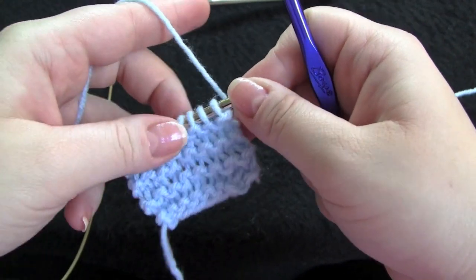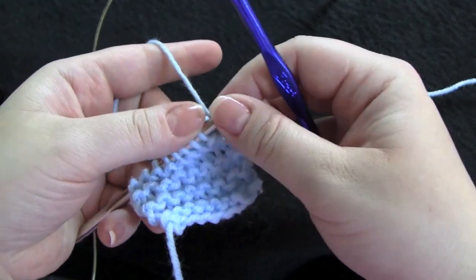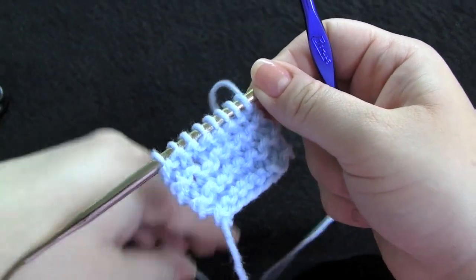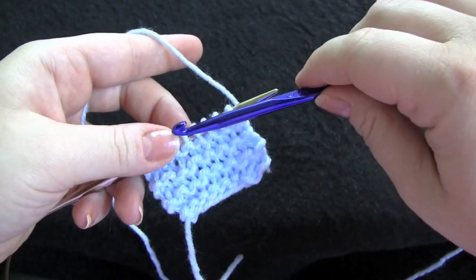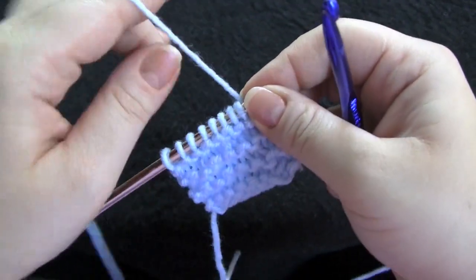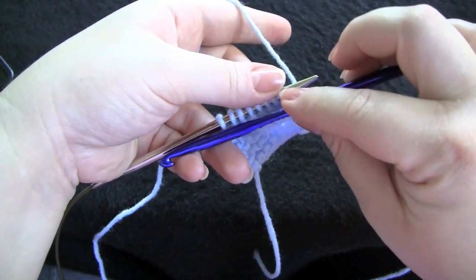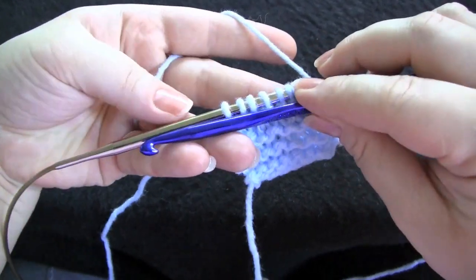To do the single crochet bind off, you'll need a crochet hook that is appropriate for whatever yarn you're using. You can use a size that is a little bit bigger than your knitting needle — that will help keep your bind off from being too tight. Otherwise, you should try to have it match as closely in size to your knitting needle.